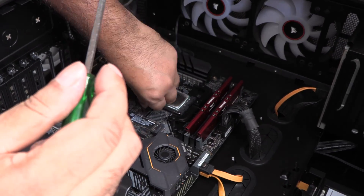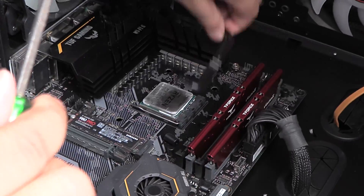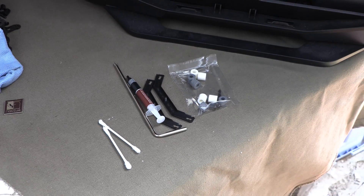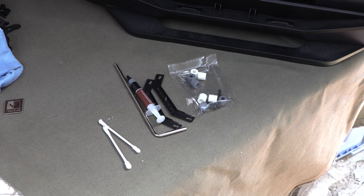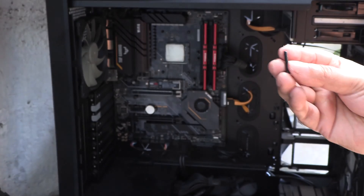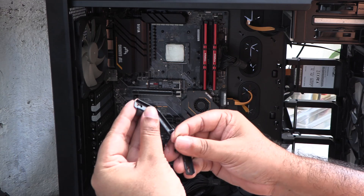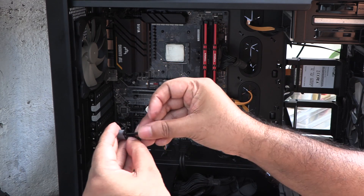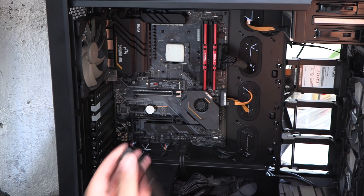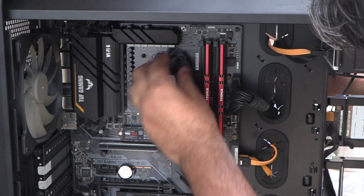I forgot to remove the mounting bars from my previous cooler. So to mount the Noctua onto this AM4 motherboard, first get the mounting bar and run these screws through the grey plastic standoffs. Then attach the two bars to the four metal standoffs around the CPU socket.